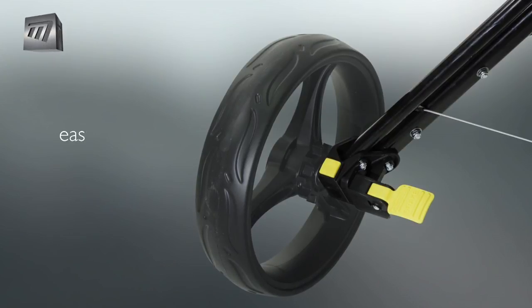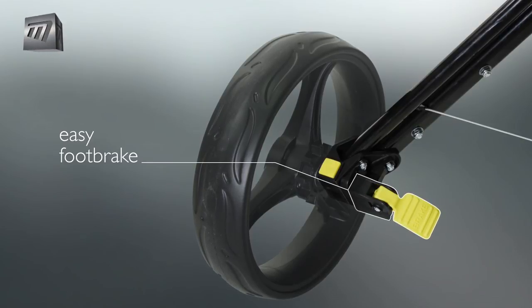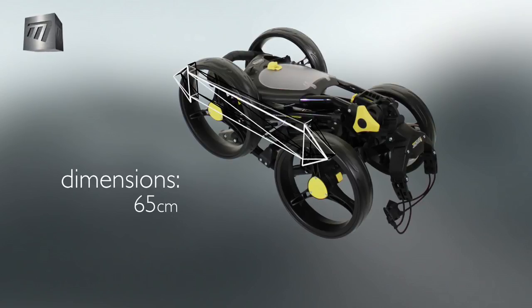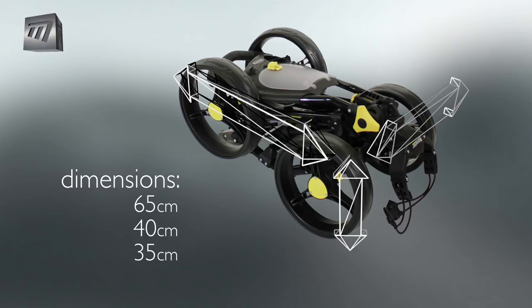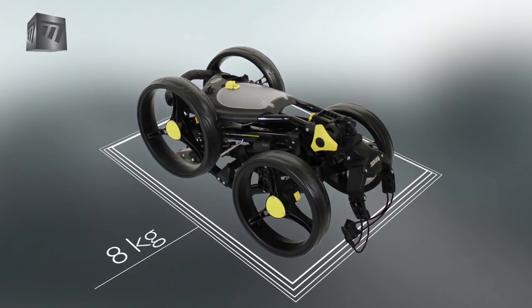The foot brake can be activated with a tap and will keep your trolley motionless on hilly ground. When collapsed, the trolley is extremely compact, measuring 65 x 40 x 35 cm, making it fit in your car effortlessly and weighs in at only 8 kg.